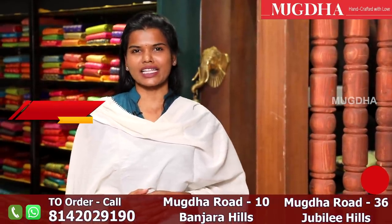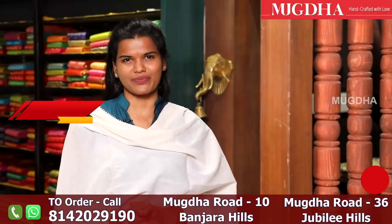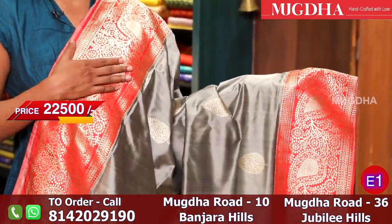We have seen a lot of varieties in the Banaras collection. In this episode I am going to show you the pure Banaras. Hi friends, how are you all doing? Do let us know for any feedback in the bottom section. So I am starting the pure Banaras episode now. This is a lovely combination of grey with red. This is a pure Banaras silk.